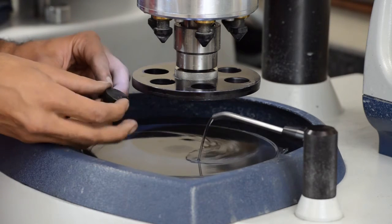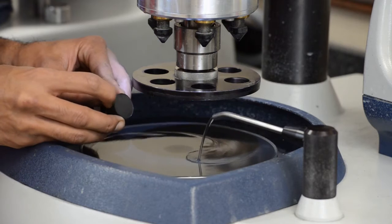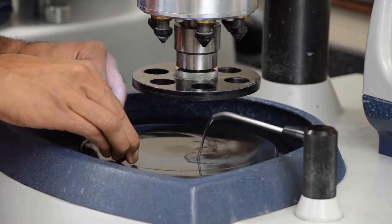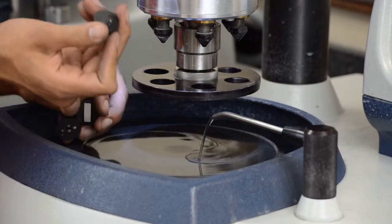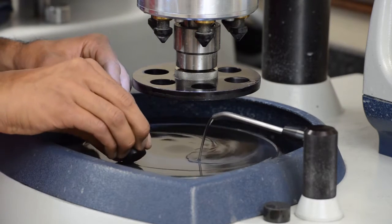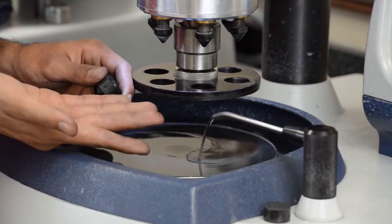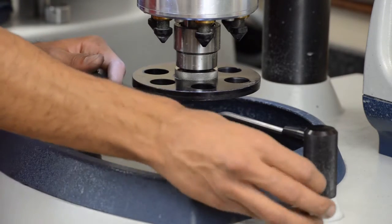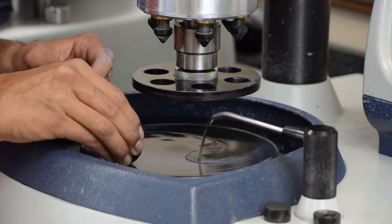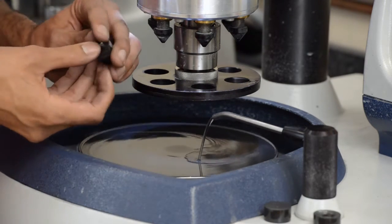What you end up with is a chamfered edge — so it's not such a sharp edge. Sometimes it's too sharp and it cuts into the sandpaper, which is annoying. I'll go ahead and do that at the back too because I don't want to get cut either. You can always use gloves if you don't want your hands to get as dirty. Alright, so these are ready to go to the next stage.